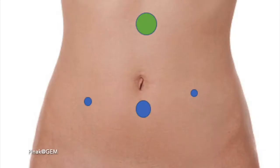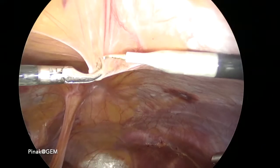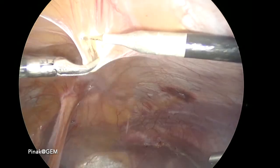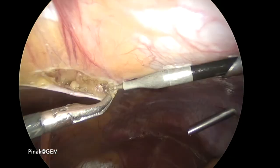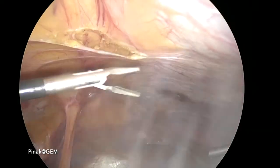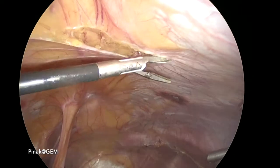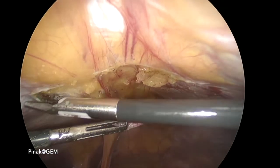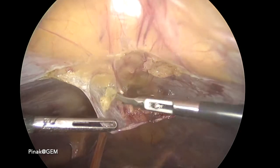Preperitoneal repair of epigastric hernia. In the port position as shown here, after triangulating the area of hernia, the peritoneal flap is raised. In this area we have the falciform ligament and the fat pattern in the falciform ligament, which has to be brought down along with the peritoneal flap.